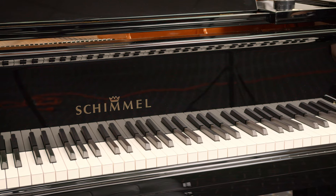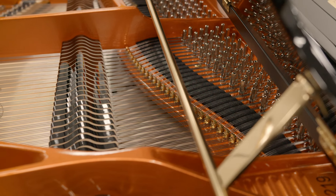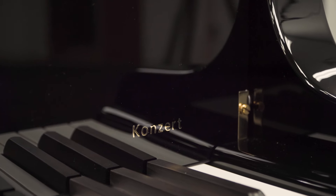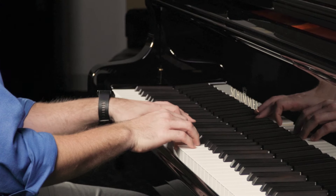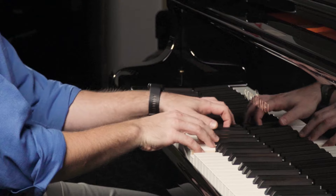Speaking about touch, I want to talk to you about this particular piano right here. This is a K219 concert grand piano by Schimmel. One of the things we noticed right when we opened up the piano — the thing that stood out to us immediately — was how fast the action is. It is extremely responsive. You could sit down and just fly on it, from what it seemed like.